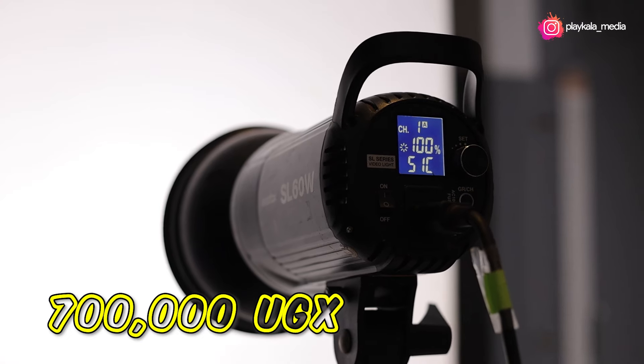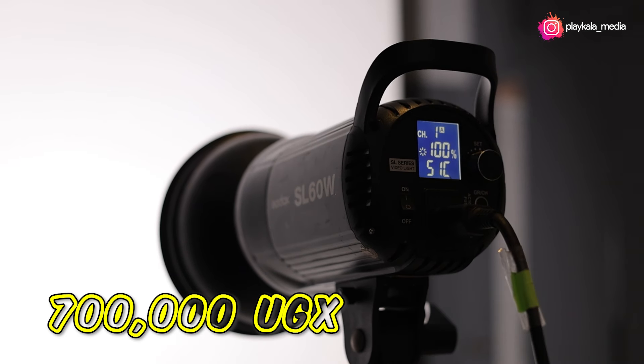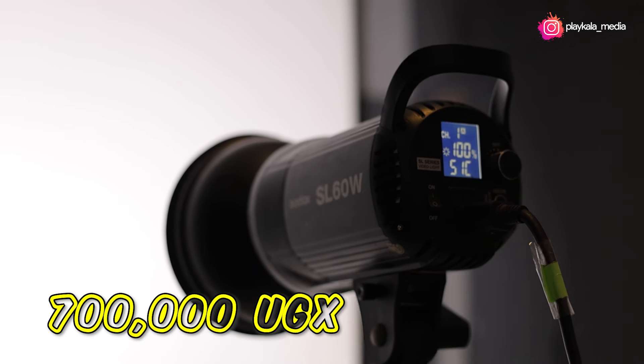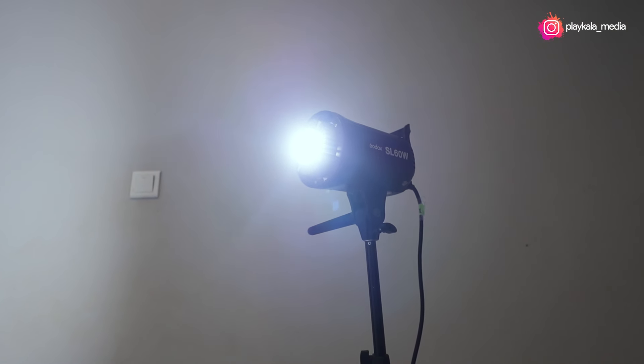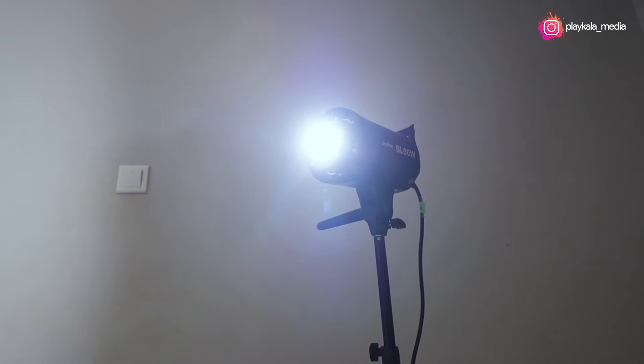Currently you still get it new for about 700,000 — that's maybe about 180 USD. The SL60W comes with a number of features, but I would like to talk about how bright this light is.